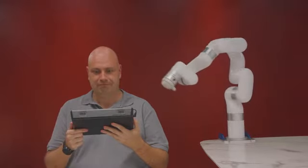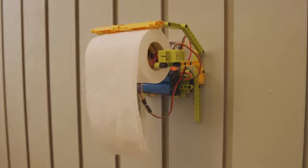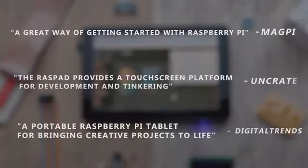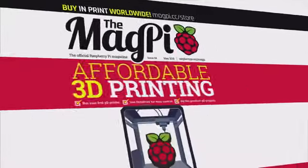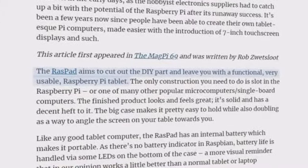Bob used Raspad to control his massaging robot arm, and I used it to ration out toilet paper. What we did not flush down the toilet were your reviews and feedback to help us make Raspad better. And so, the Raspad 3.0 was born.